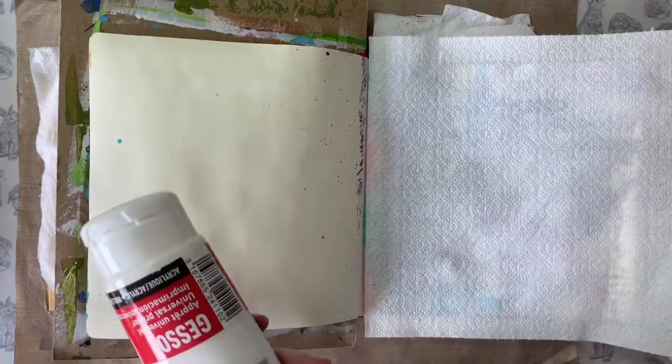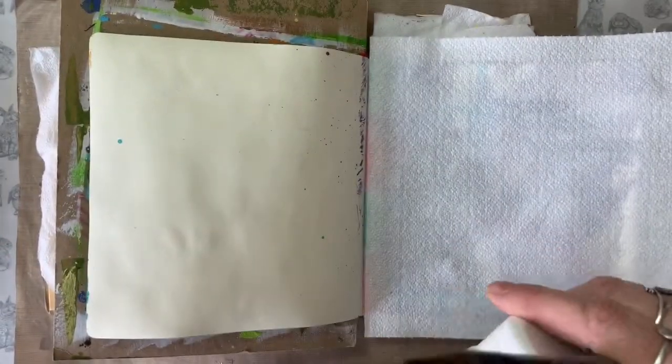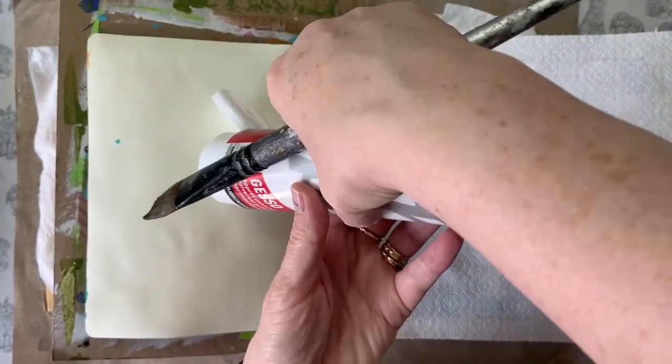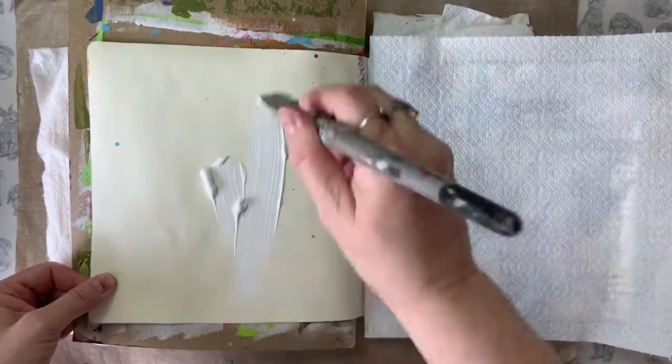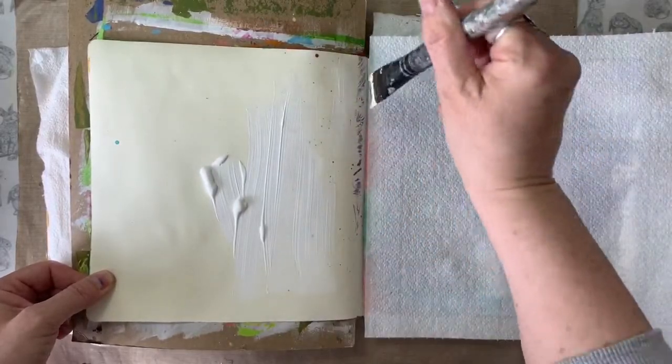Hello, welcome back to Craft Along with the Creative Chicken. Wendy here. Today I'm working in my square dilutions art journal and I'm preparing my page by giving it a quick coat of Pebio White Gesso before I begin.